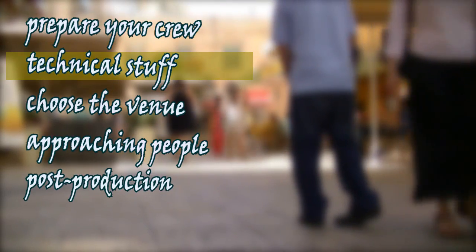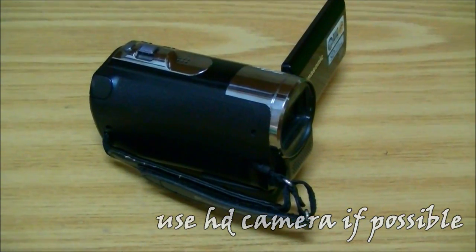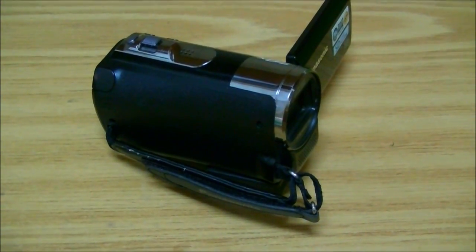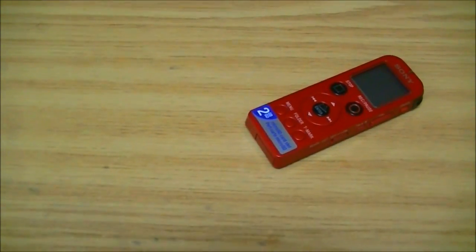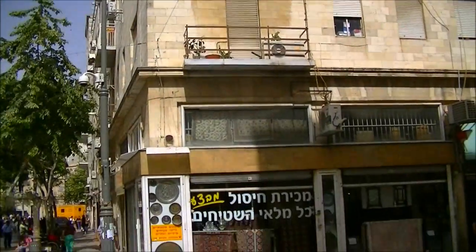Now just a few words about the technical stuff. First, the camera — an HD camera is always a good choice. Nowadays you can probably record high quality footage even with your mobile. Since the streets are very noisy, it's good to use a clip microphone to reduce unwanted sounds. If your camcorder doesn't have a microphone input, use a digital recorder and combine audio with video later. Keep the microphone hidden until the moment of recording. Record your video when the light is good, and avoid evenings unless the place you choose is well lit.